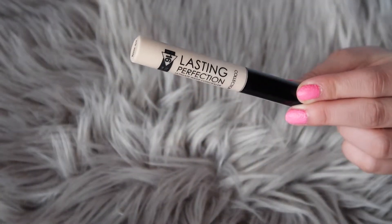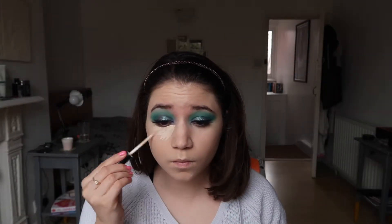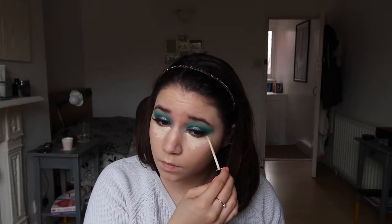Under my eyes I went in with the Collection Lasting Perfection concealer in the shade Fair, drawing some triangles and blending them out with the beauty blender.